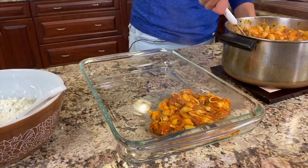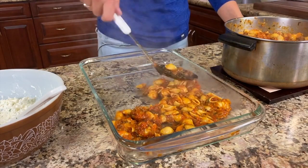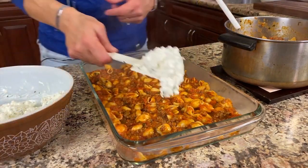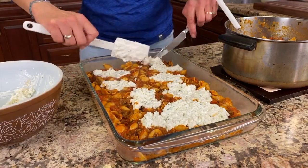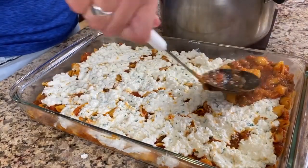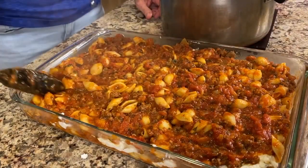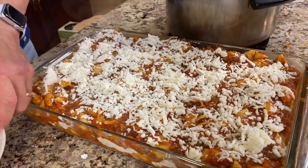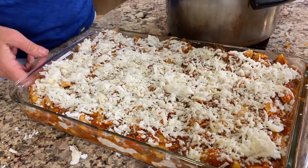I have a large baking dish here — approximately 10 by 16 inches. I'm going to layer half of the pasta sauce in the dish first. Now we're going to place all of our cheese mixture in the middle and spread it out the best you can using a spatula and a knife. Now we'll top this off with the rest of the pasta sauce, and finish with some more grated mozzarella cheese and then some grated parmesan cheese on top.